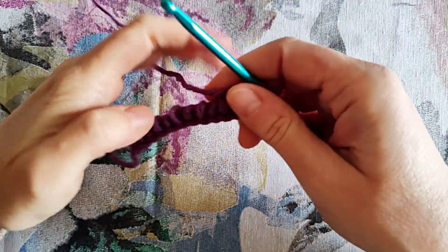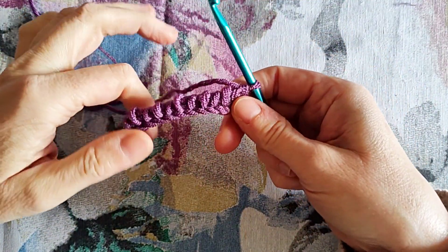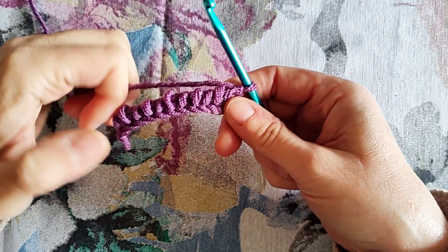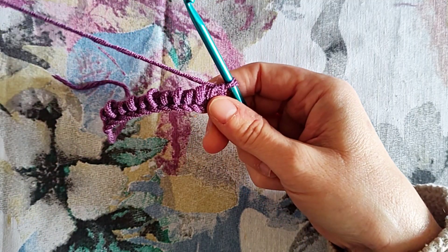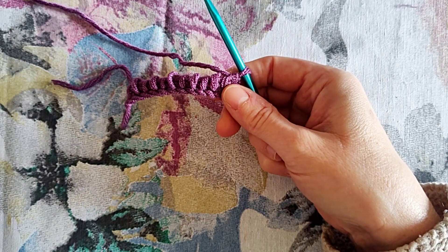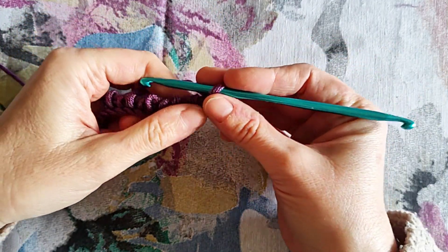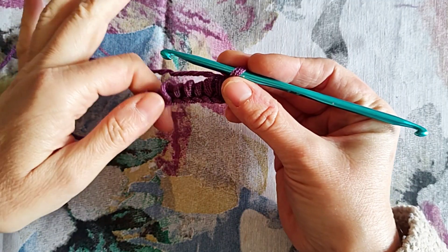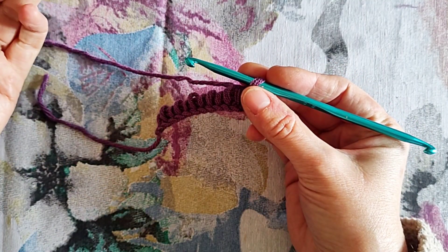Here I have started from a standard foundation row in Tunisian crochet of 12 stitches. As usual, I will leave all useful links for the techniques and stitches used in this video both in the description below and in the top right-hand corner of your screen. The first loop on the hook already counts as stitch number one, while the foundation row counts for me as row number one, so we will start with row number two now.